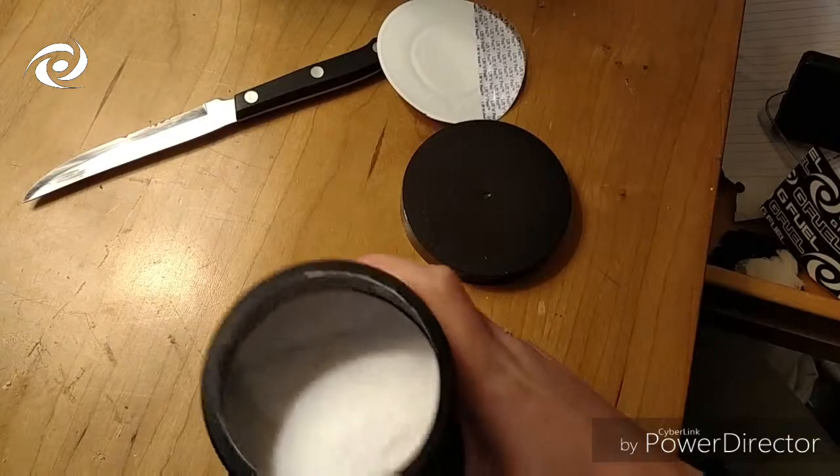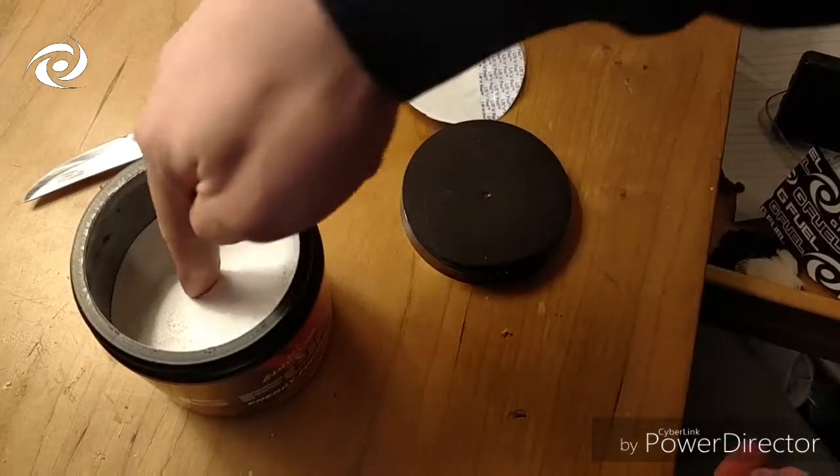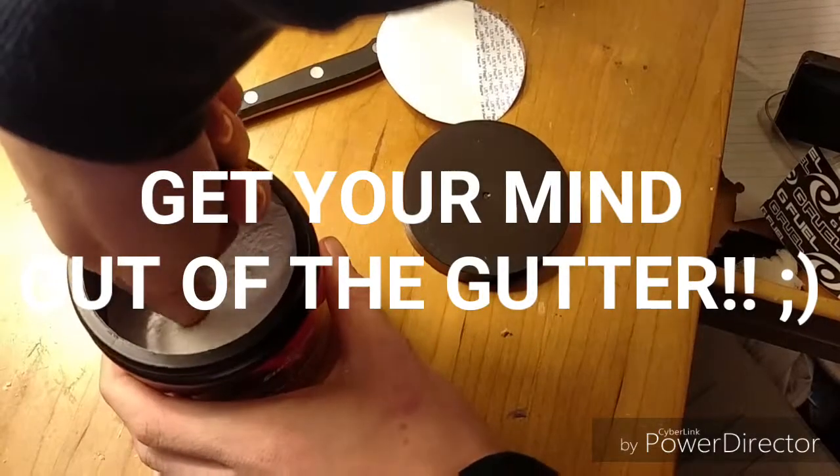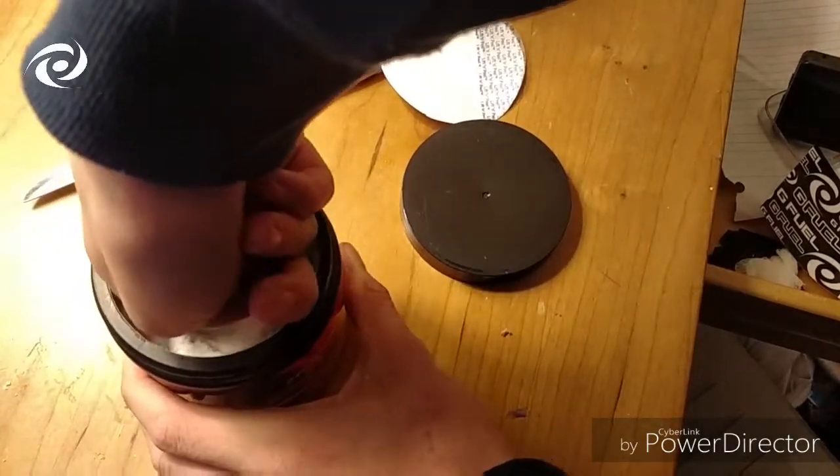Hmm, smells like watermelon I guess. This actually smells pretty good. So I'm gonna go ahead and try to find the scoop — oh, there it is.